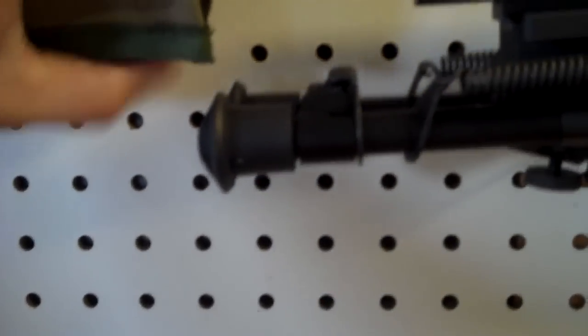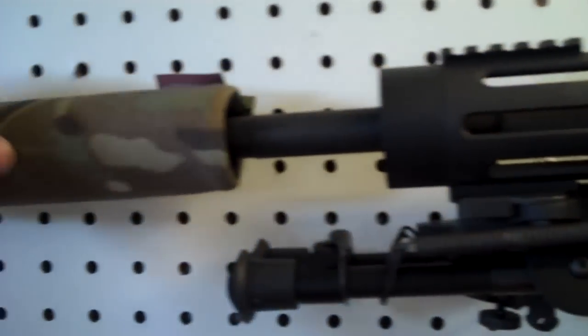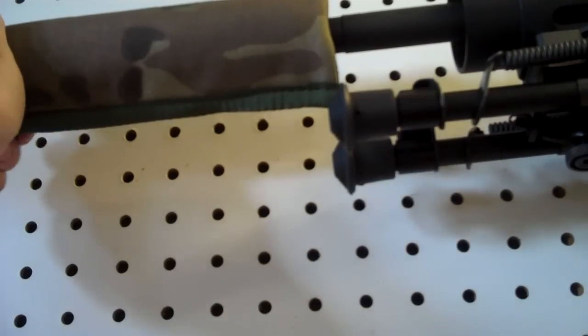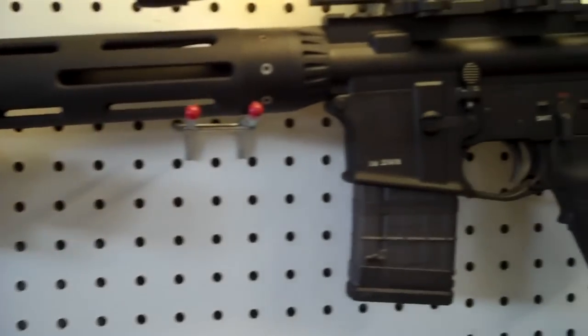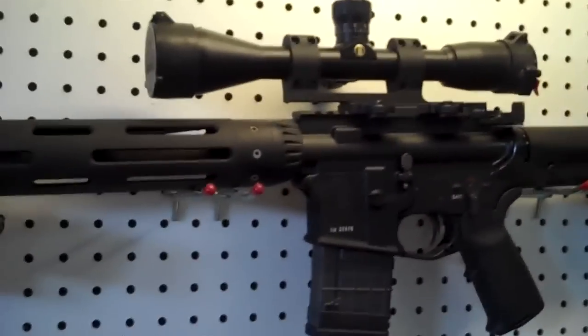I'm going to show you what it looks like mounted. Another way to do this — I don't have much room — is to slide your suppressor cover onto the barrel, mount the suppressor, and then slide the cover onto it. And there you have it, that's what it looks like. The bipod is down. Awesome setup — with a 1-in-7 twist and a clean barrel it shoots awesome groups.